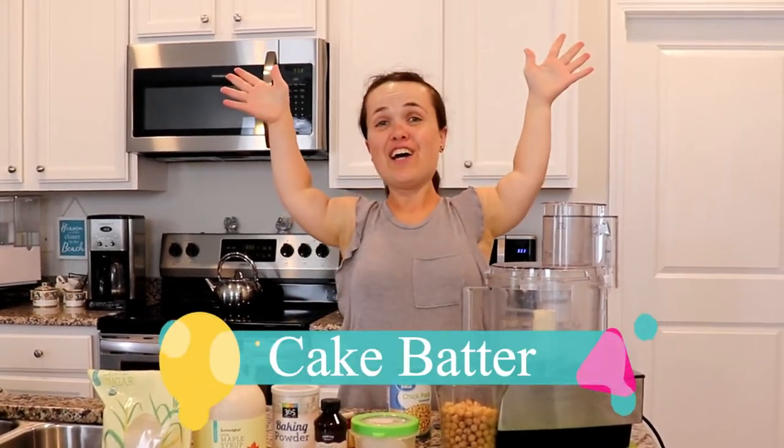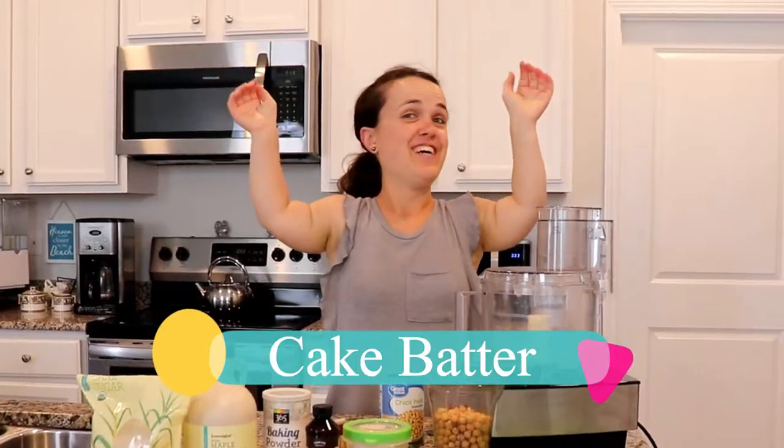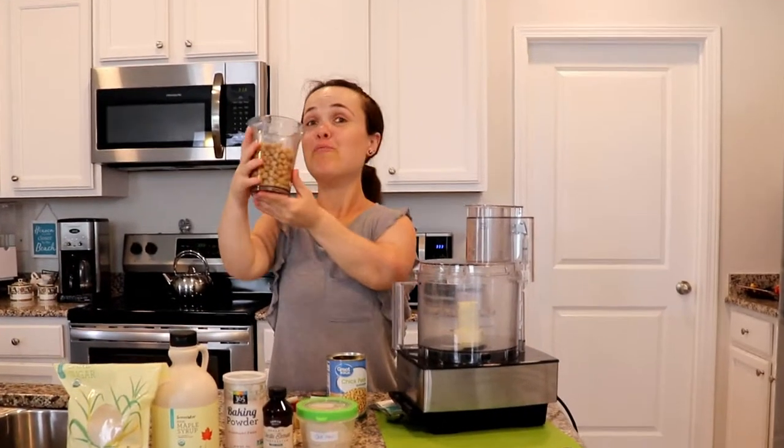Cake batter! But not just any cake batter. Let's just say there's a little twist to it — it's made with beans.